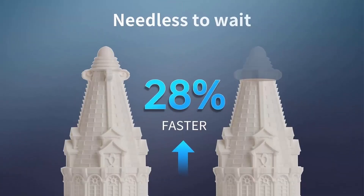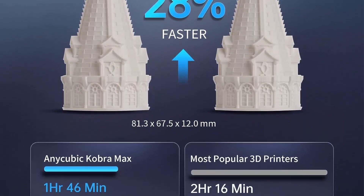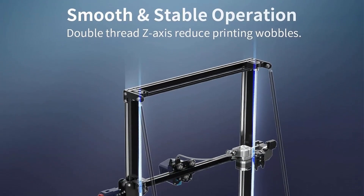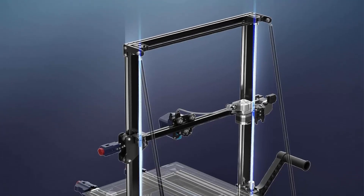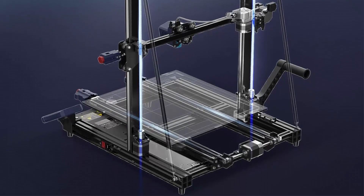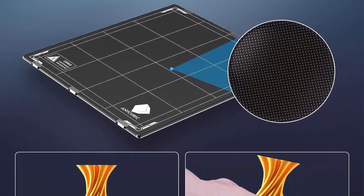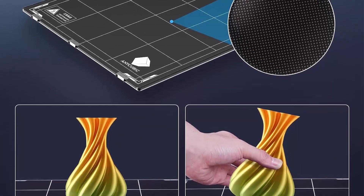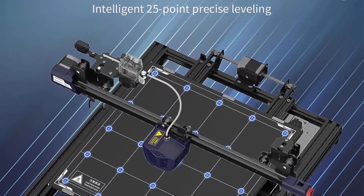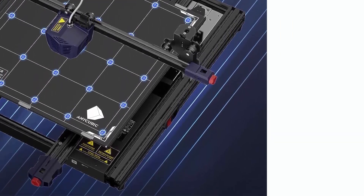Precision Leveling: An innovative auto-leveling function provides 25-point calibration and compensation for unevenness, delivering precise bed leveling that ensures consistently high-quality prints. Sturdier design and better detail: the double-thread Z-axis construction minimizes shaking, eliminates lost steps, and enhances model detail, resulting in 3D printed objects with greater precision and accuracy. Filament run-out detection: the printer automatically pauses when filament runs out, ensuring you never waste time or resources on failed prints.